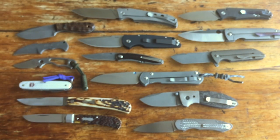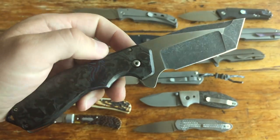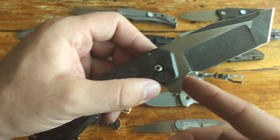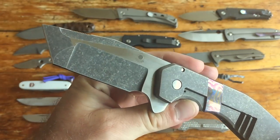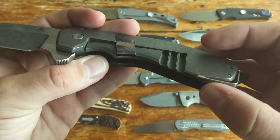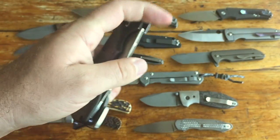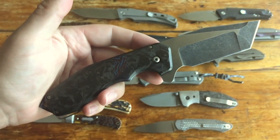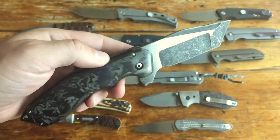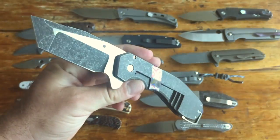Second to last is my John Graham GL Tanto. I got this direct from John. It's CTS B75P, which is Carpenter's version of BG42 steel, with a really wicked compound grind, Mokuti inlay strips, Mokuti backspacer, his tail clip, linerless with AJ Composites smoked carbon fiber. This is just one of my favorite knives — it's absolutely insane, a complete monster. Great action, crazy sharp. Just a perfect knife. I love John's knives, and as with any of these, if you can get one, do it.